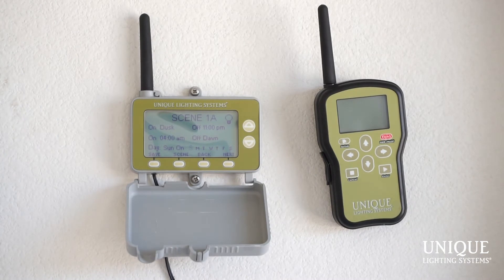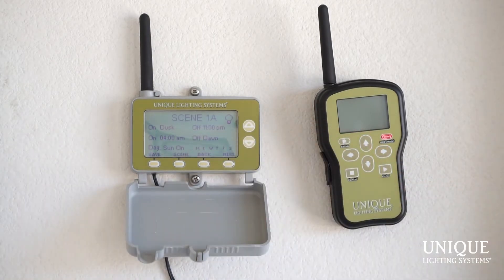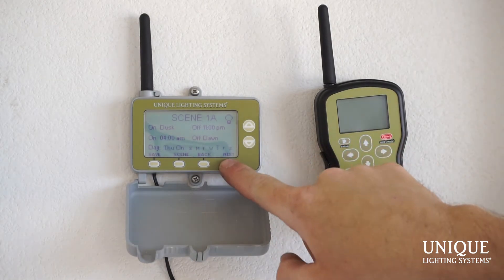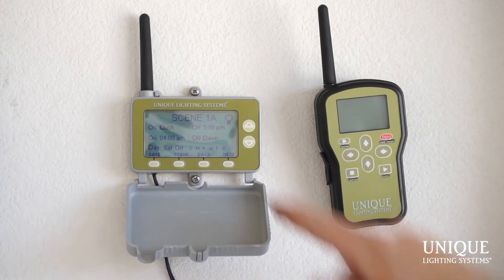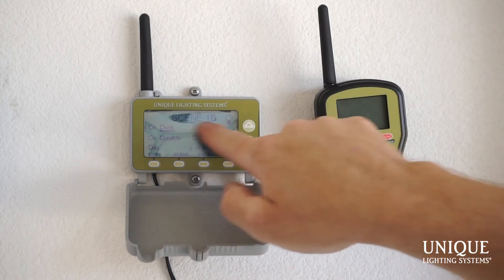Down here, the last thing you do is choose which days — Sunday through Saturday — will work with this programming. This is where it comes in handy when you have two different schedules. You'll notice there's scene 1a and scene 1b. So if I wanted these lights on at dusk and off at 11 PM only Sunday through Thursday, I turn Friday off and Saturday off. That schedule runs scene 1a for Sunday, Monday, Tuesday, Wednesday, Thursday — not Friday and not Saturday. Hitting Scene takes you to scene 1b.